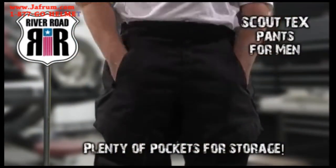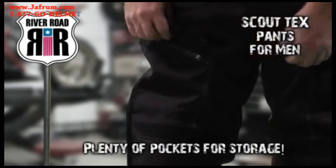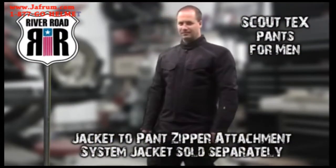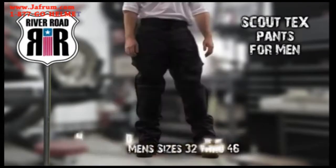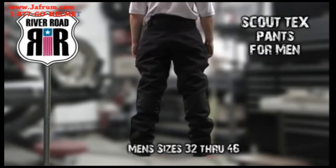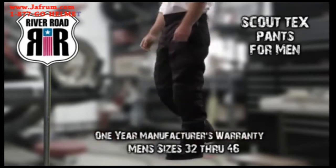Two front hand pockets and two front cargo pockets offer plenty of storage space. A jacket-to-pant zipper attachment system connects the Scout Tex jacket, sold separately. River Road offers the Scout Tex pant for men in sizes 32 to 46 with a one-year manufacturer's warranty.